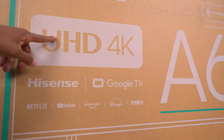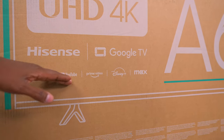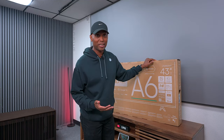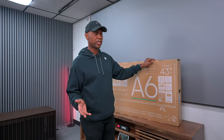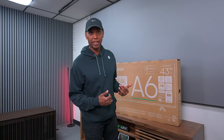Now keep in mind this is still a 4K UHD TV. It's powered by Google and has all the good applications, and the interesting thing is that this TV only cost me $169 at Best Buy at the time of this video. I'll leave the links in the description below. This is a 43-inch, but they do have it all the way up to 85 inches, so all the information will be in the description if you want to see the different sizes.